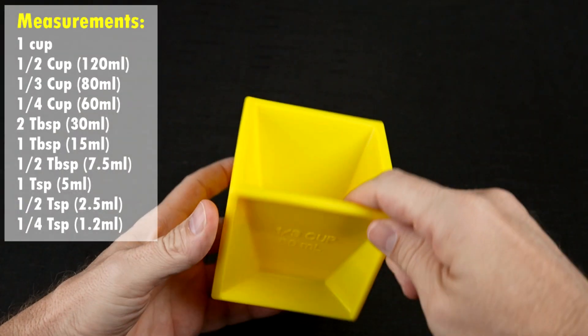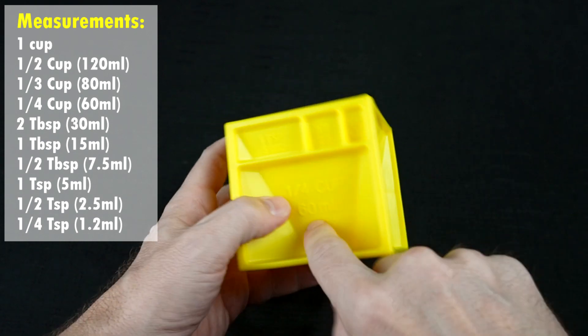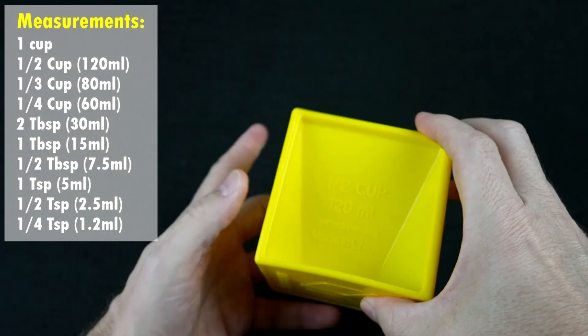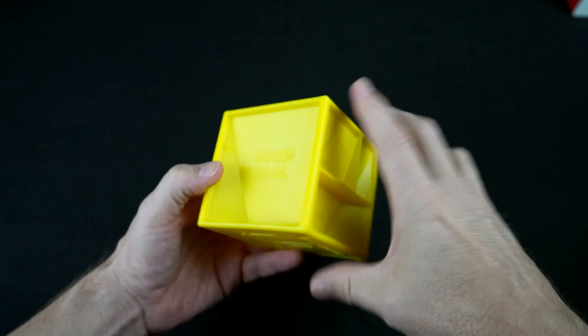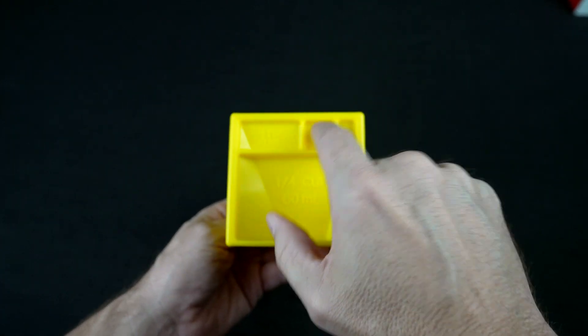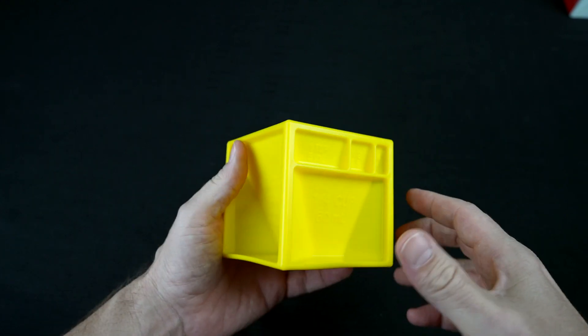Let's see all the measures we've got here. This is one cup, half a cup, quarter cup, one-third cup. Then we have two tablespoons, one tablespoon, half a tablespoon, one teaspoon, half teaspoon, quarter teaspoon. So we have one, two, three, four, five, six, seven, eight, nine, ten. They said 19 — I got ten.